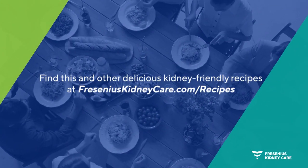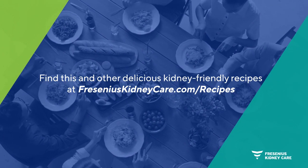Remember, your dietician is always available to answer any questions. They can help you eat well while still incorporating the foods you love. For more recipes, visit FreseniusKidneyCare.com/recipes.